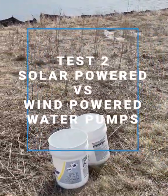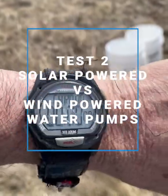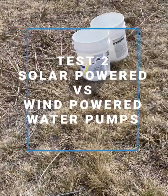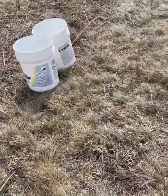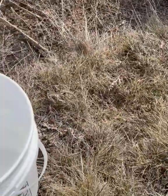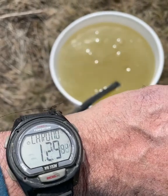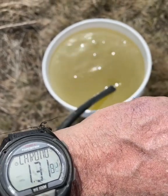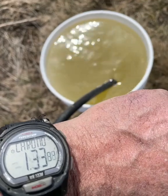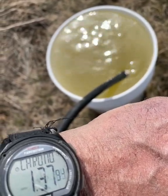Now we're doing the second part of the test to see how long it takes to fill five gallons, which is 20 liters. The second pail result was 1 minute and 37 seconds — very close to the first run.